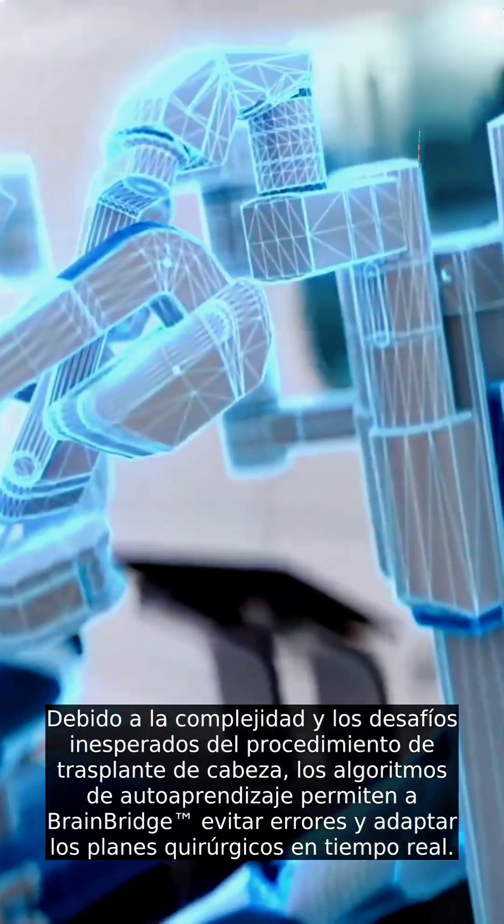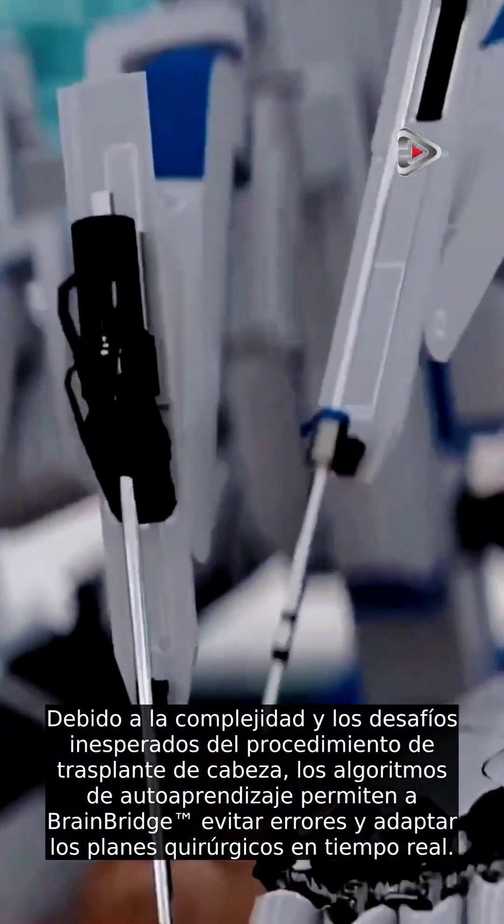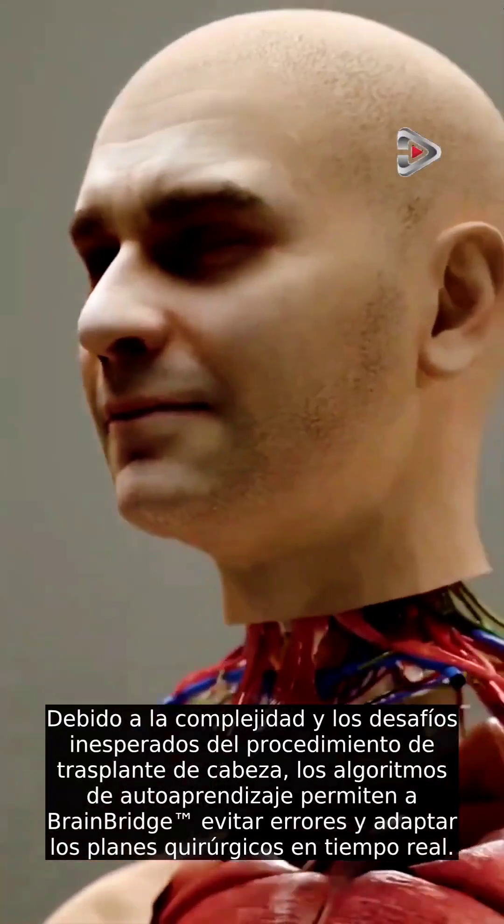Because of the complexity and unexpected challenges of the head transplant procedure, self-learning algorithms allow BrainBridge to avoid errors and adapt surgical plans in real time.